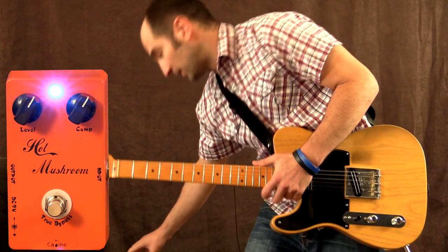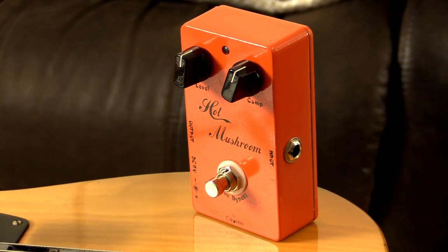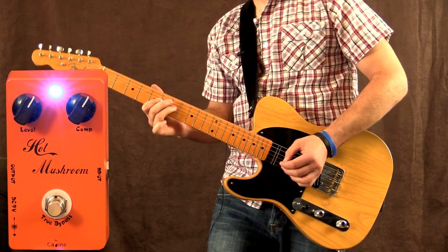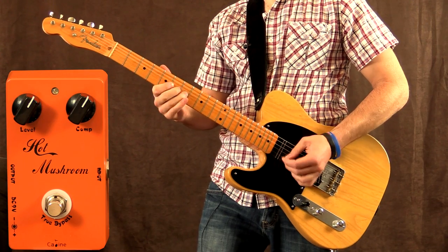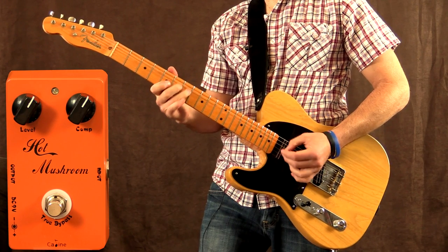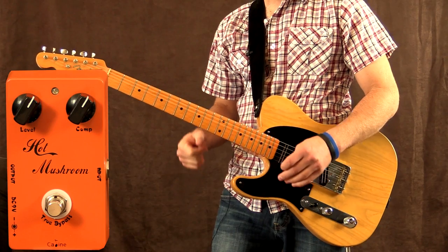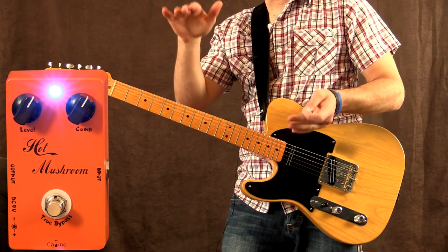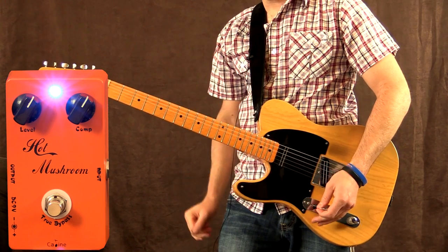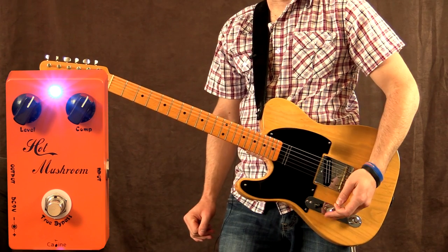Now it really balances everything out, and if you want to have it louder you simply turn up the output a little more. So with it back off — as you can hear with it off it's definitely more prominent in the highs, especially with the wah pedal. With the pedal on you can really hear the dynamics change. Those high spiky notes aren't as prominent. It sort of brings it all back to a more balanced level — the softer I pick, that section comes up, and the harder I pick, that section comes down in the mix. It's really cool.